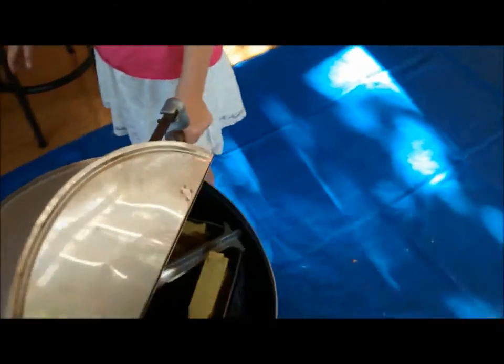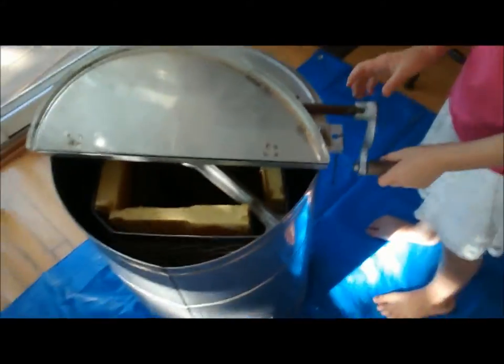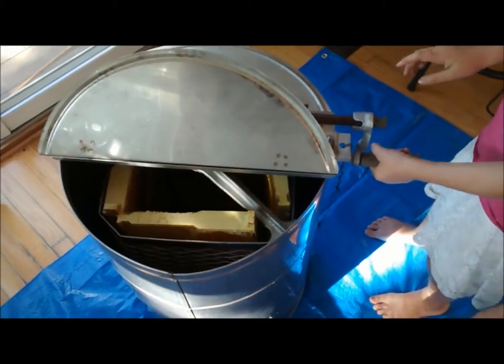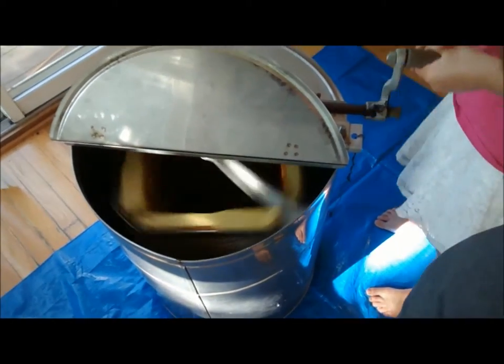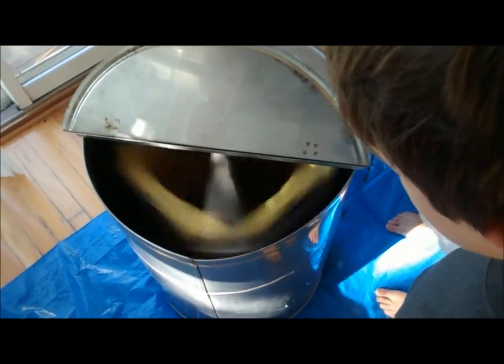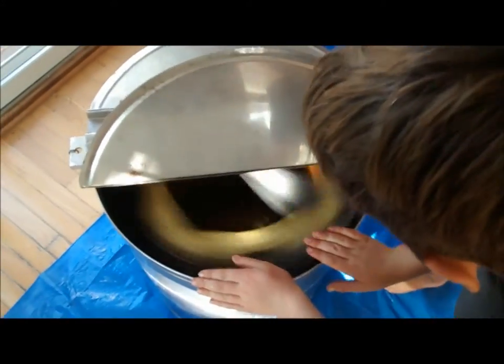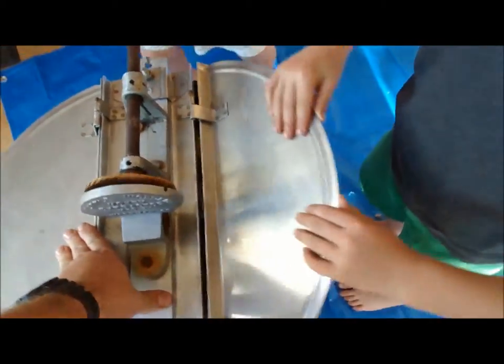Let's see how it works. You have to engage the clutch — I got it. It needs a little bit of weight on it, but it looks like it'll do all right.